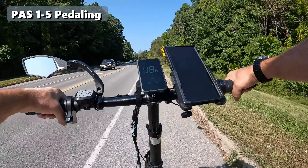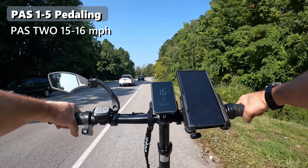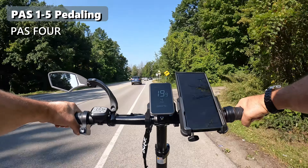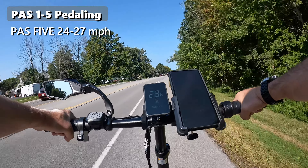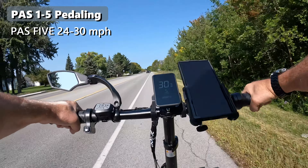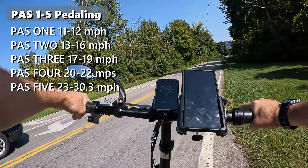On this bike, there's no throttle on pedal assist level zero. Let's test pedal assist levels 1 through 5. Level 1: 11 to 12 miles per hour. Level 2: 15 to 16. Level 3: 18 to 19. Level 4: 20 to 22. Level 5: 24, 25, 26, 27, 28, 29, 30 miles an hour. Wow — 30.3 miles per hour was our top speed. That was really good.